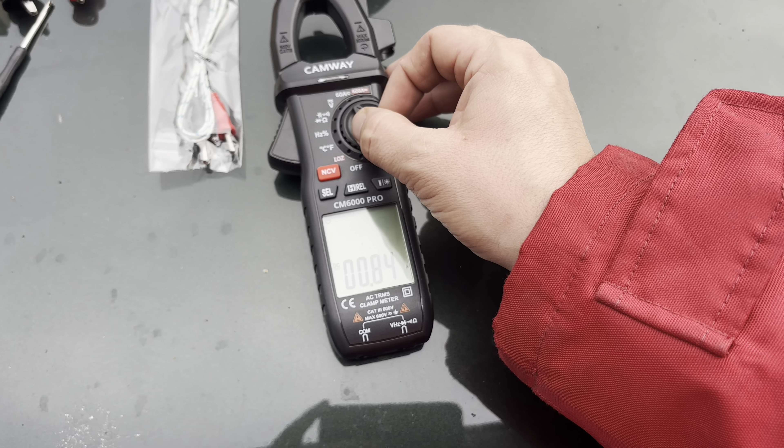Reliable, portable and multifunctional, the Camway CM6000 Pro clamp meter is a must-have for any toolbox.